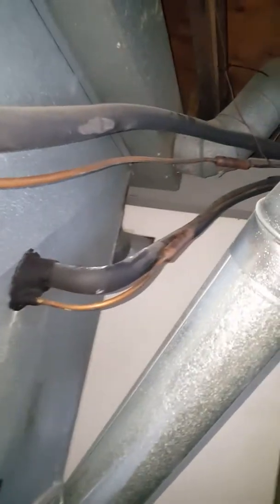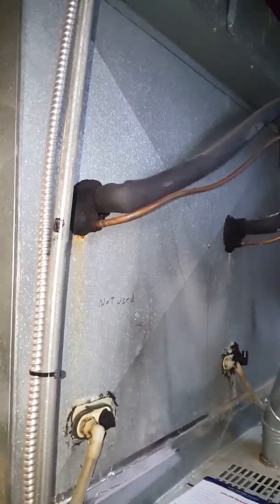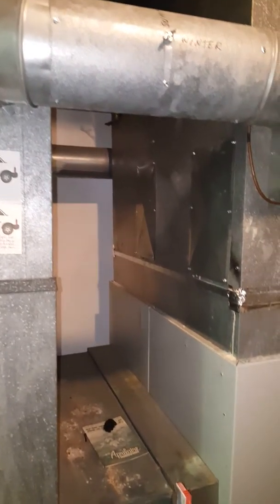The flue liner is already in place — a five by four by three Y — which we'll change out to a T. The coil is still hooked up from what I can tell and what I see outside. So we've got two furnaces twinned, two coils, and this one is marked 'not used.'